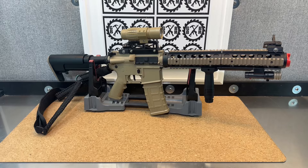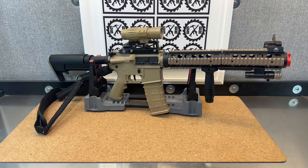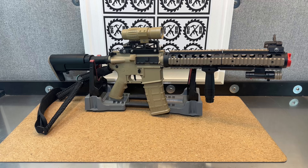If you watch my channel a lot, you've seen I've built tons and tons of custom blasters, and a lot of them are based on the M4A1 platform, whether that's a Gen 8 or a Gen 8.5. Because of that, I have tons of those handguards laying around. I've been trying to find ways recently to utilize a lot of pieces I have on hand to make some cool custom blasters.